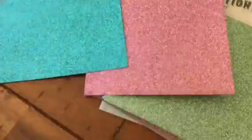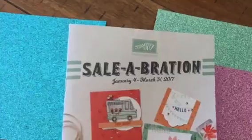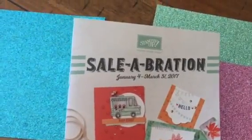All of these items are free since we're having our celebration right now. That is where you spend $50 in our annual, regular, or occasions catalog — a combination of $50 — and then you get to pick a free item. There are all kinds of items in here that you can get for free.